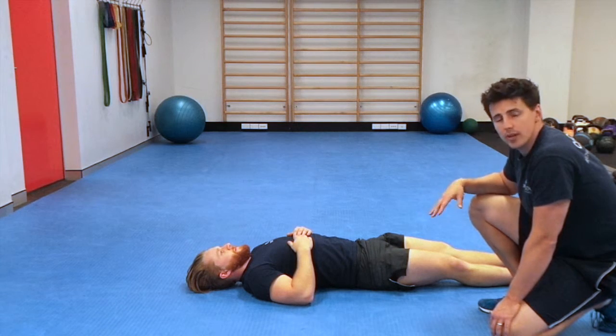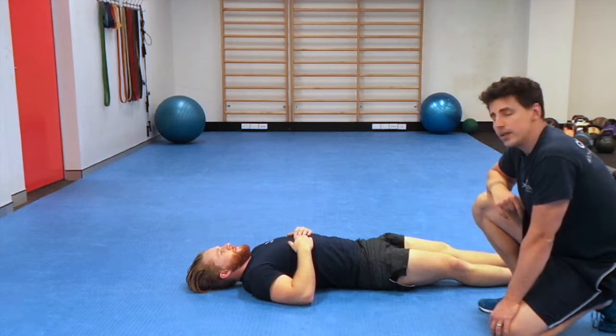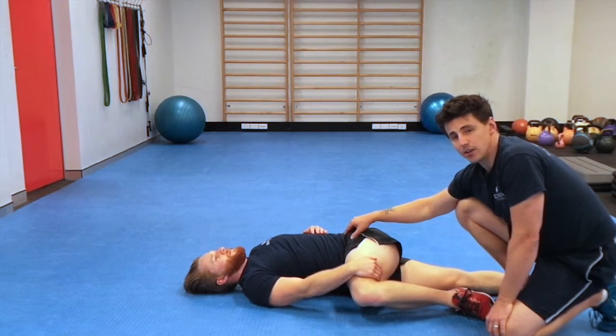This is the Bretzel. This is a great stretch to do at the end of your workout and it will stretch out multiple parts of your body. What you want to do is start by bringing one hip up and grabbing it with the opposite hand. You're going to roll onto your side. The hip needs to be at least 90 degrees.